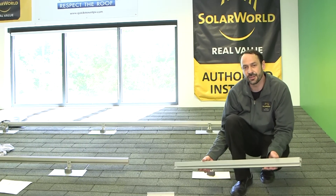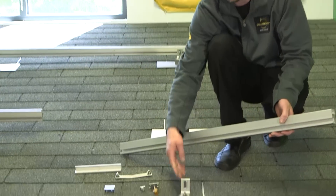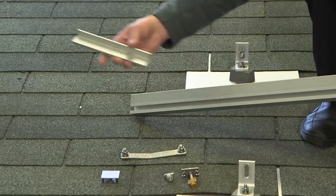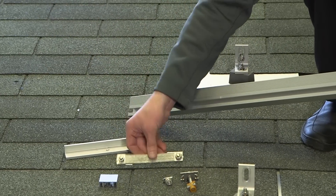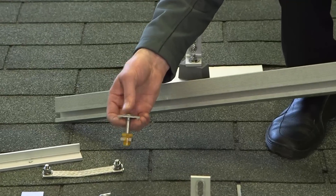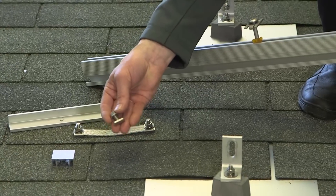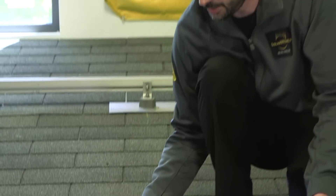Today we're going to be using the SolarWorld SunFix Plus racking system for our installation. The major components are the L foot, the rail itself, the splice bar for connecting different sections of rail together, and a bonding jumper that electrically connects those sections of rail. We also have a top-down clamp that will clamp the module to the rail, and a T bolt that goes in the L foot and makes the connection to the rail. If you're going to be using other racking manufacturers' products, make sure you consult their installation instructions, because the tools and hardware will vary manufacturer to manufacturer.